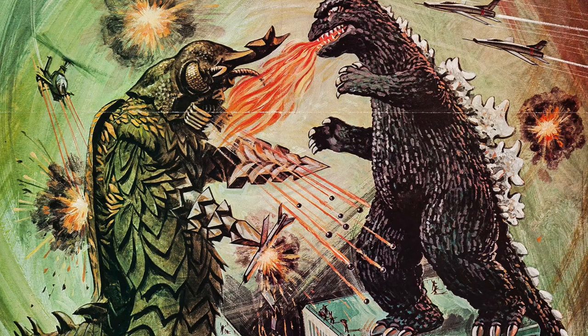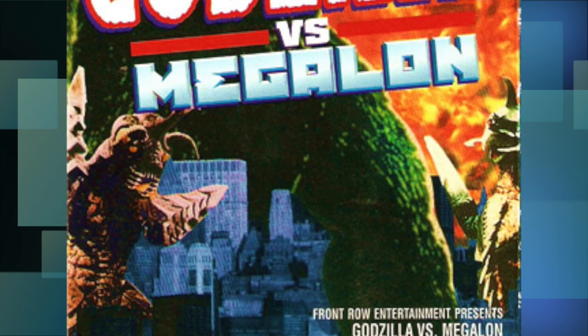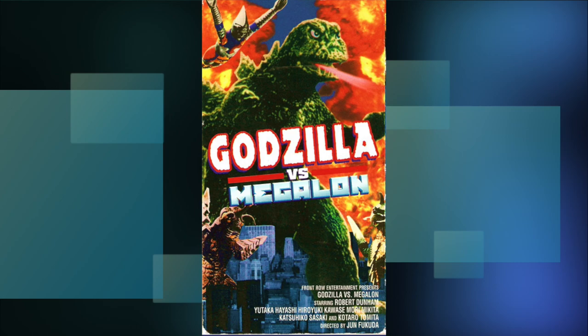There's a little more to the story here, but we're here to look at VHS art, not get a history lesson. So let's move on to our next Megalon tape — this one put out by Front Row Entertainment, featuring a giant green Godzilla dwarfing both Megalon and Gigan over what looks to be a fiery city.